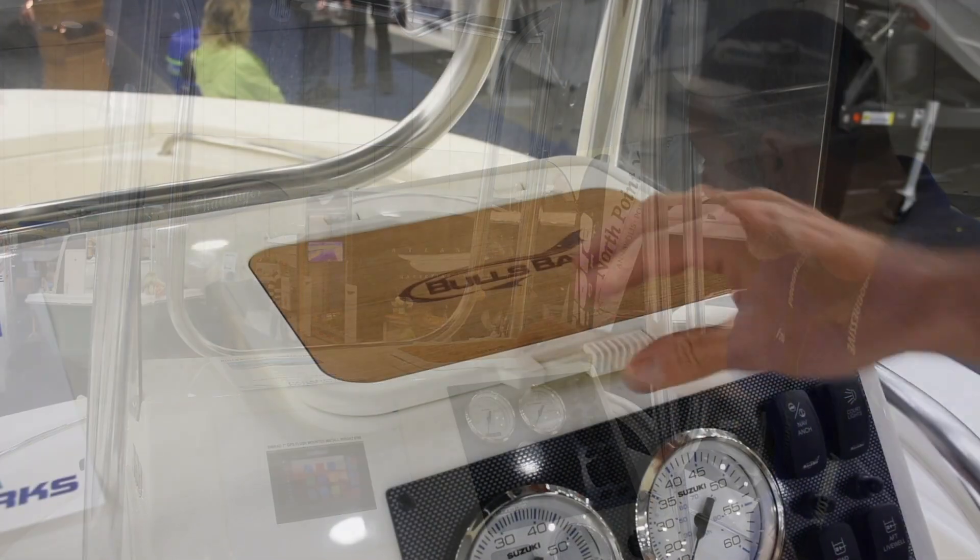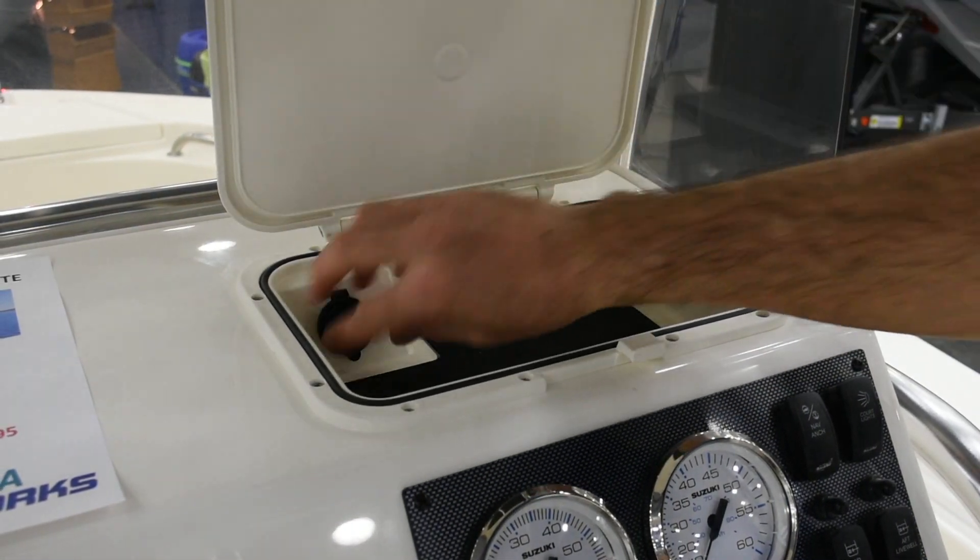Here's an unexpected little touch — check this out. Pop this open, you've got a place to put your cell phone. It's padded and you have a charging port.